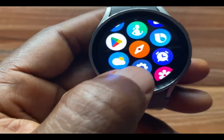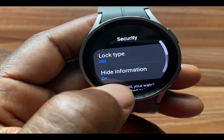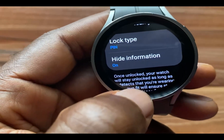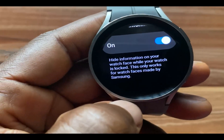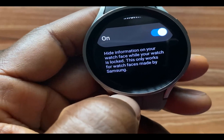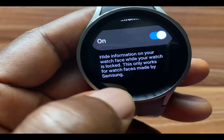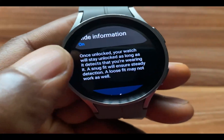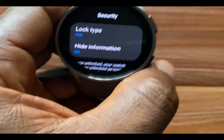That is how you can set up a passcode for your Galaxy Watch 5, 4, and similar models. You can also see below that there is an option to hide information — it says 'Hide information on your watch face while your watch is locked.' This only works for watch faces made by Samsung, so you can actually hide personal information while the watch face is locked.